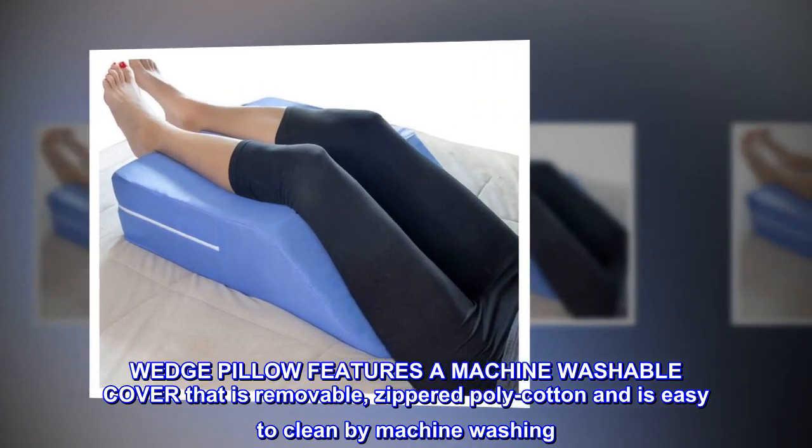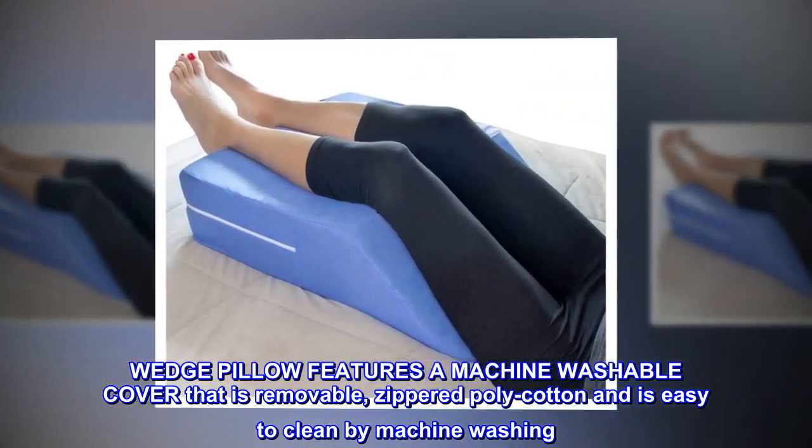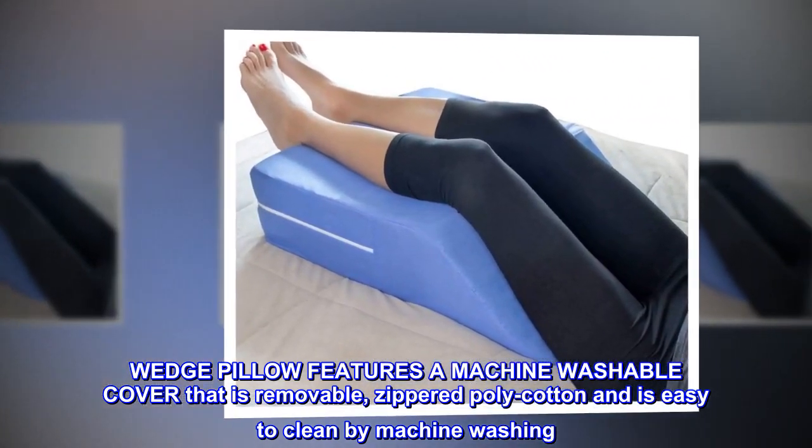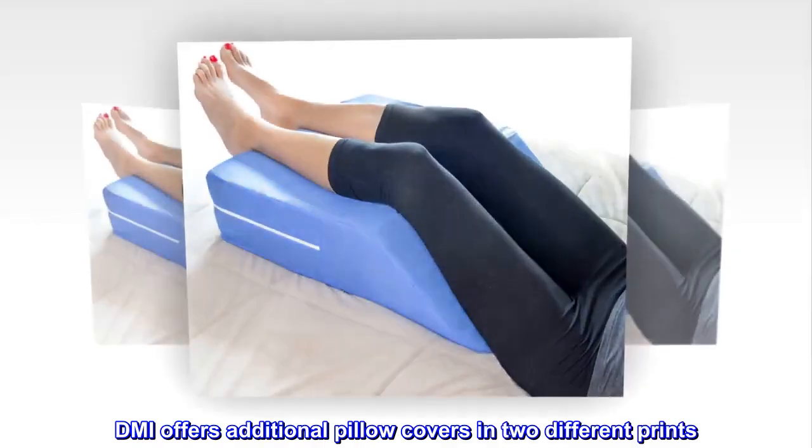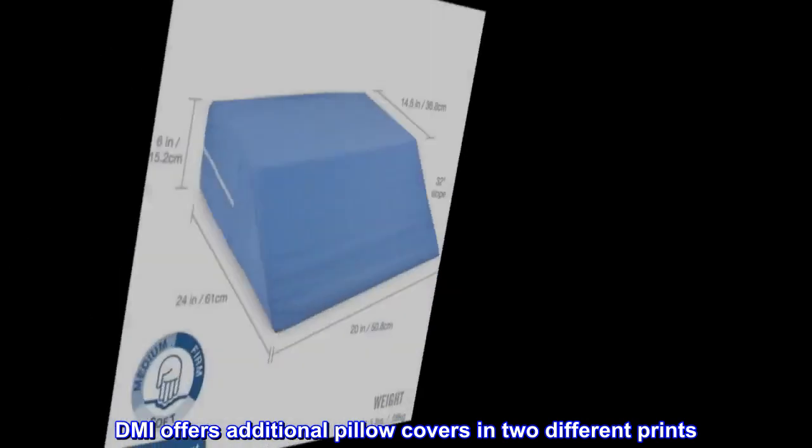The wedge pillow features a machine-washable cover that is removable, zippered polycotton and is easy to clean by machine washing. DMI offers additional pillow covers in two different prints.